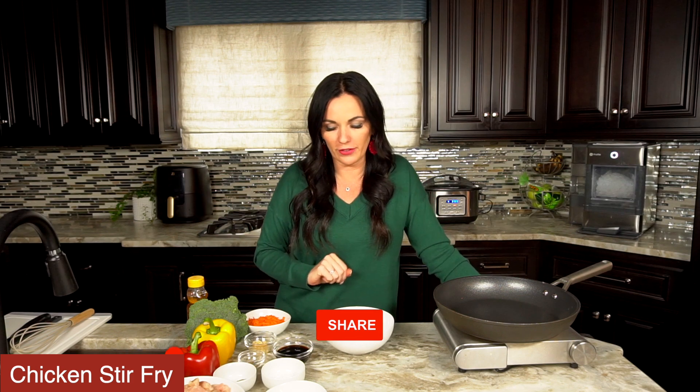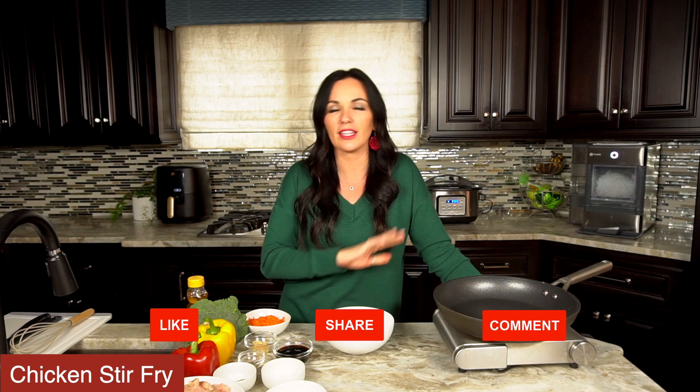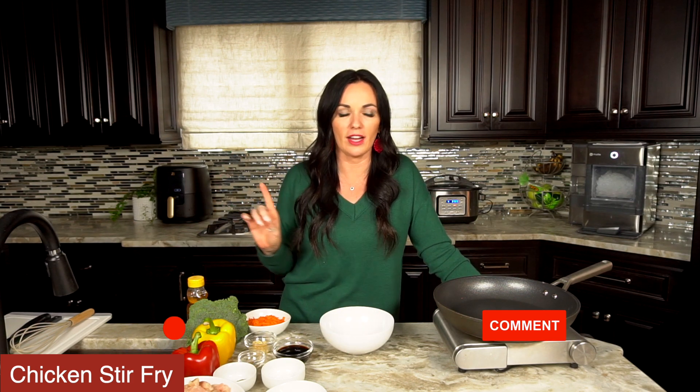We're gonna make an amazing dinner tonight. This chicken stir-fry recipe is an easy skillet dinner that the entire family is gonna love. The first thing we're going to do is make our fry sauce and set it aside.